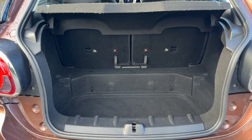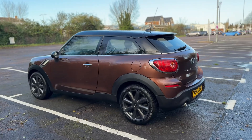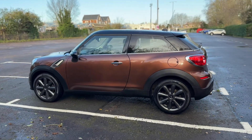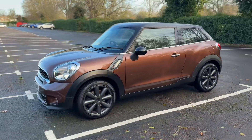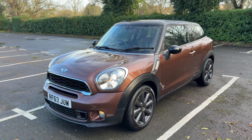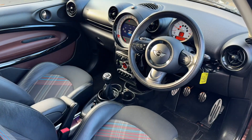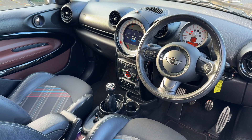You can increase the boot space by folding down either or both of the 50/50 split folding rear seats. Working our way back around to the front of the car, you can see it's in lovely condition the whole way around. Just briefly before we climb in, it's well worth seeing the interior from this exterior point of view — there's plenty to run through on the dashboard, so let's hop in.